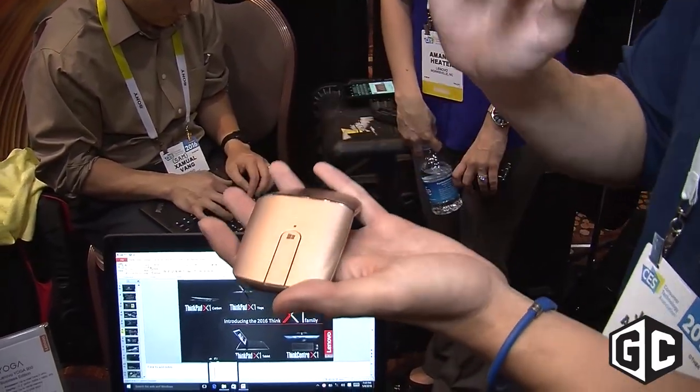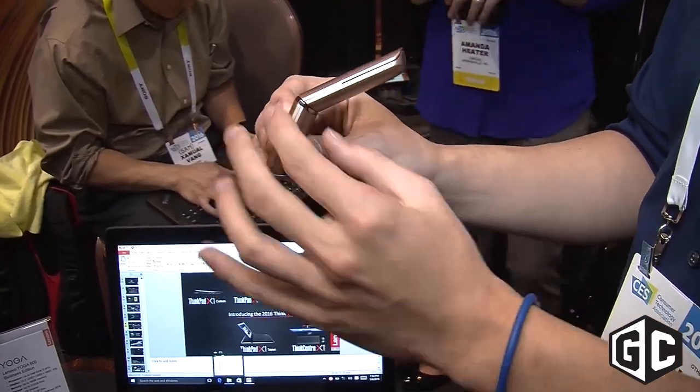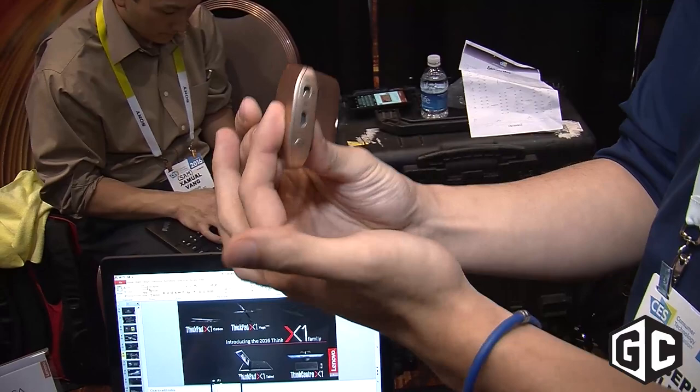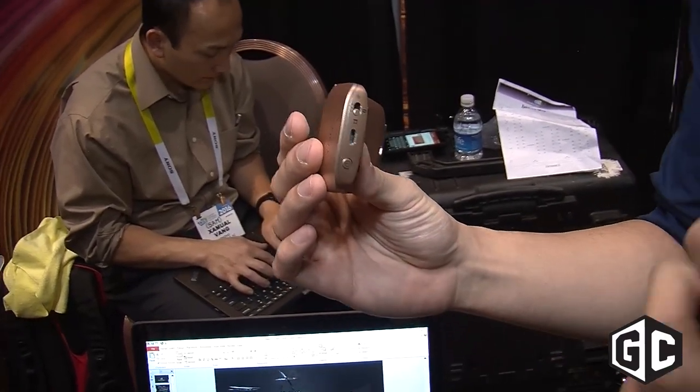We made the design really sleek and slim — just about 30.5 mm in terms of thickness. The battery is integrated, so it's charged by micro USB. Two hours of charge will last for about one month of use.